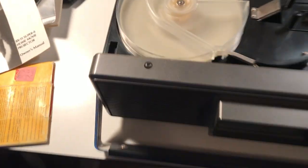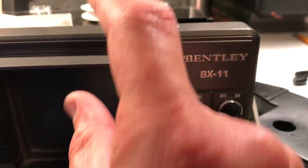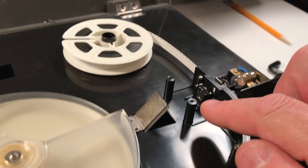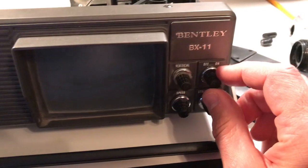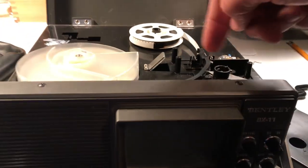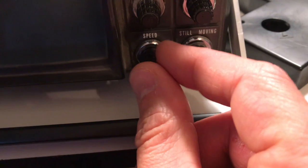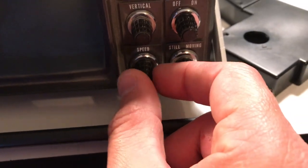There's no audio with this thing — it's just motion, like silent film. You've got some controls on the front: a vertical adjustment to make sure your film is correct up and down, a simple on and off button, and once you turn it on the motor starts pulling the film into the uptake reel. There's also a speed control so you can make it go slow-mo, and you can even turn it to still to just hold the picture.